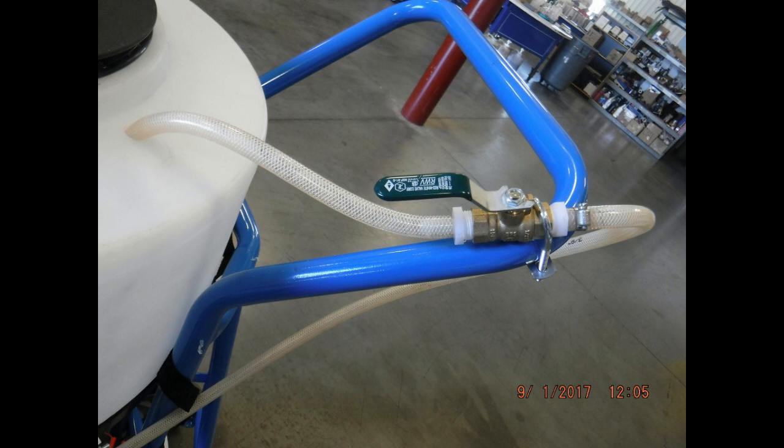There is a gate valve on the recirculation hose mounted to the handle of the dolly. By opening and closing this gate valve, you can regulate the pressure through the spray hose. To increase the spray pressure, close the gate valve. To reduce the spray pressure, open the gate valve. Very small movements can make a big difference, so adjust it carefully.